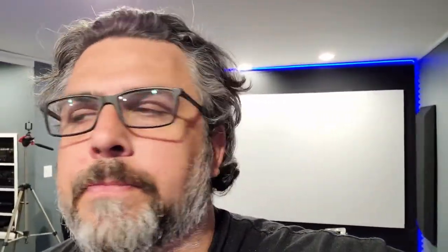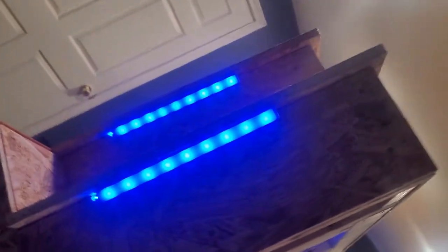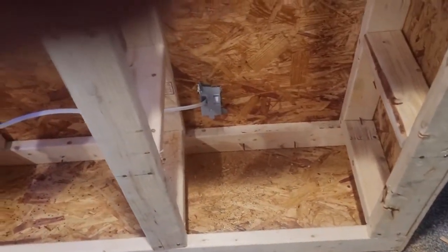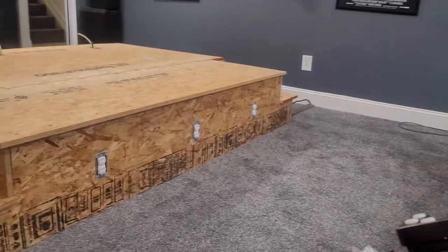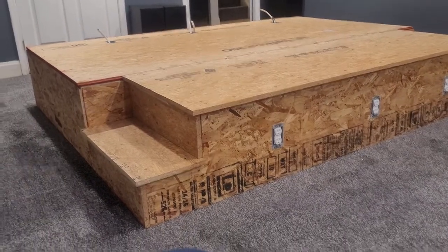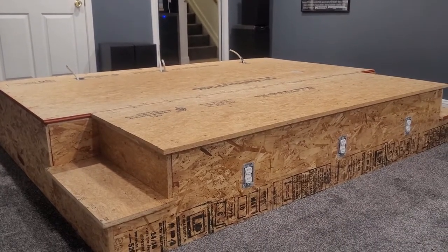I've got both sides completed. All I need to do now is run the wire from the back plugs up to this front power strip. All of these wires are here, nice and tucked away — same on the other side. What I need to do now is run a power cable from this box up to this power strip. The riser is on the floor. Plugged it in and the lights underneath the steps work. Now I just need to wire those back plugs, and then we're going to take a break for a while before we do the carpet.